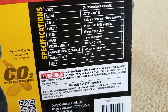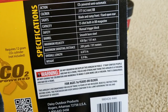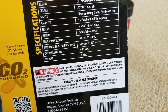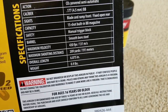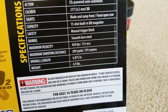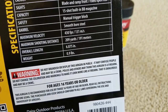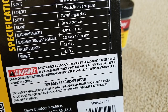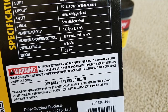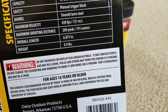The action on this one is CO2 powered semi-automatic, caliber is 0.177 or 4.5 millimeter, sights are blade and ramp front, fixed open rear, capacity is 15 shot built-in BB magazine, barrel is smooth bore steel. Maximum velocity is 430 feet per second or 130 m/s, maximum shot distance is 209 yards or 191 meters. Overall length is 6.875 inches, weight is about 0.9 pounds.